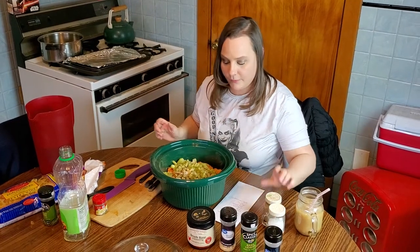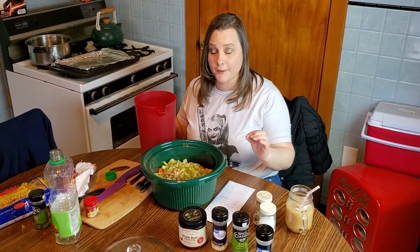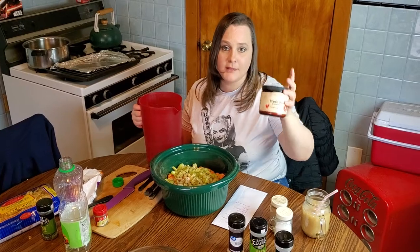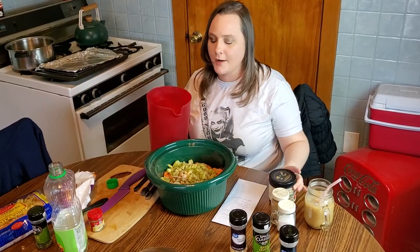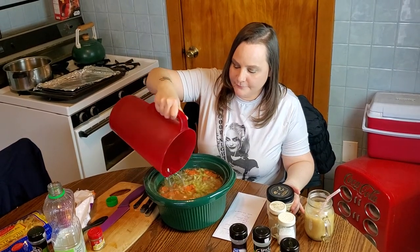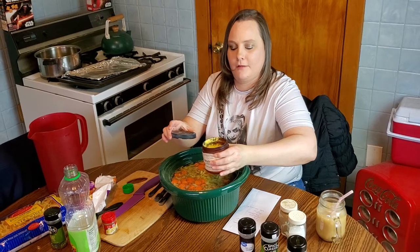Now that is all in there, we're going to add in the liquid. You need six cups of chicken broth and one cup of water. You can use pre-made chicken broth, but those of you who've watched for a while know I love making my own chicken broth out of broth base. So I have seven cups of water total - I'm going to add in enough base to make six cups of broth plus my one cup of water. I just put all the water together and then dump in the base. It already smells so good.